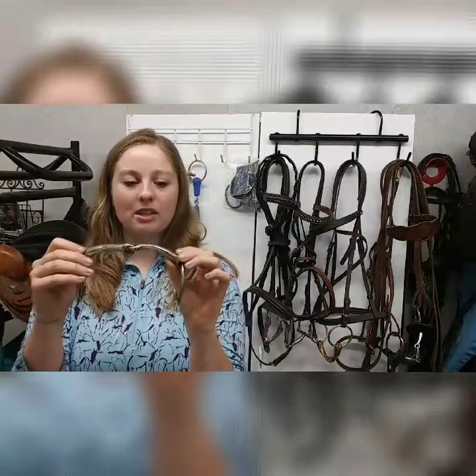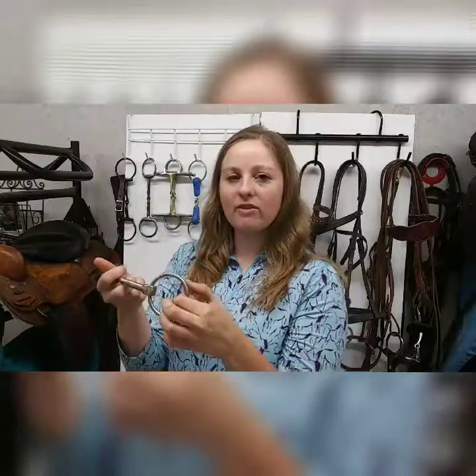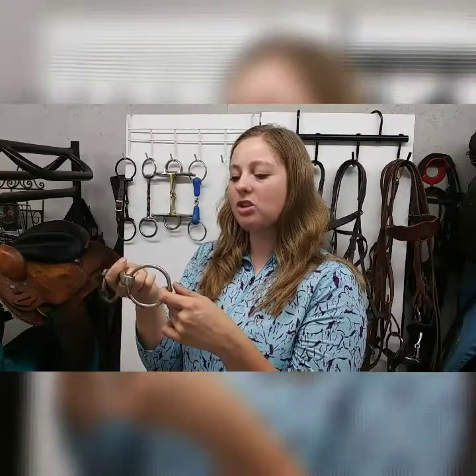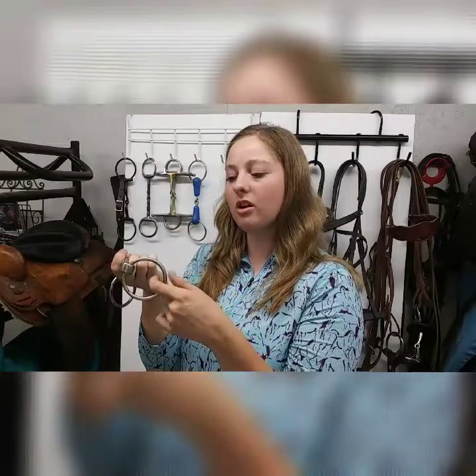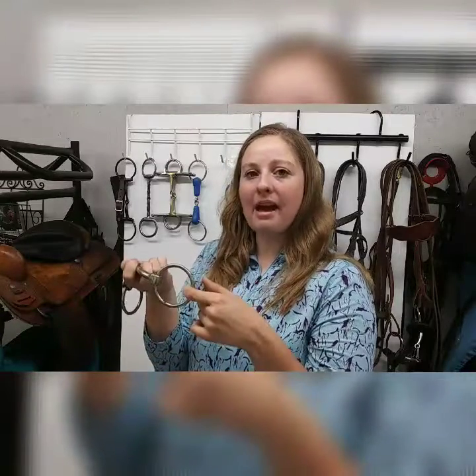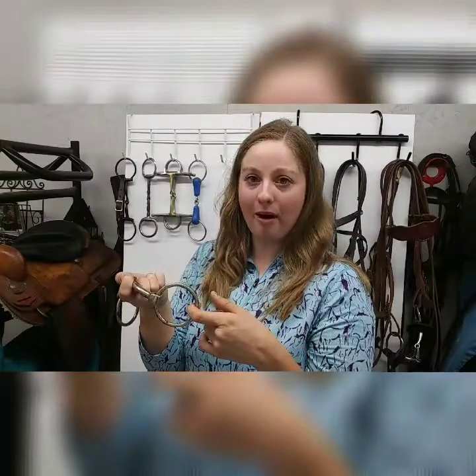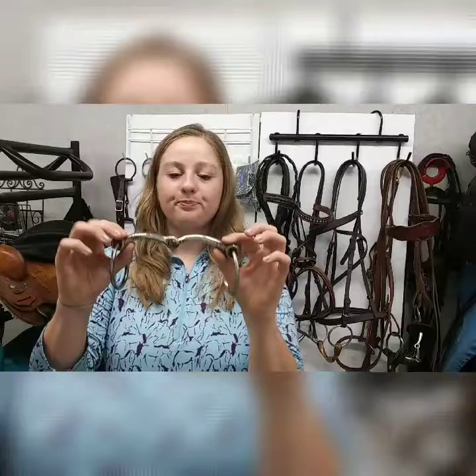A snaffle bit is a non-leverage bit, meaning there's no leverage. However much pressure you put on the reins is how much your horse is going to feel in his mouth — over his tongue and on the bars of his mouth. If you pull back one pound of pressure, he'll feel one pound; five pounds, he'll feel five. You're going to be using direct reins: pull right, he goes right; pull left, he goes left.